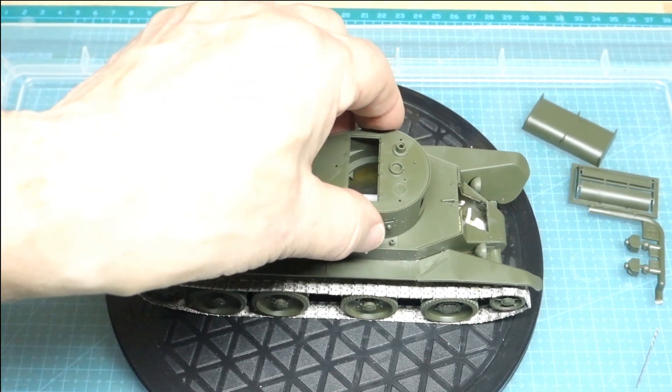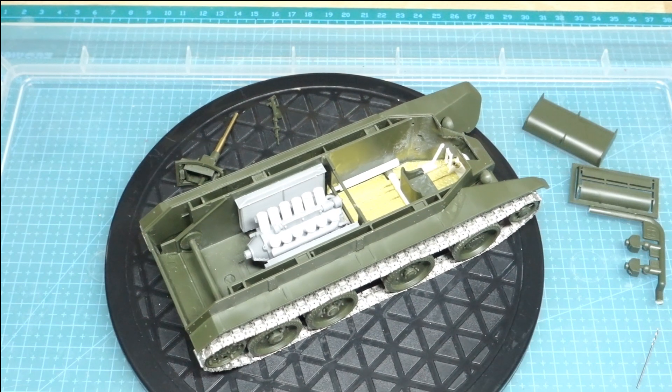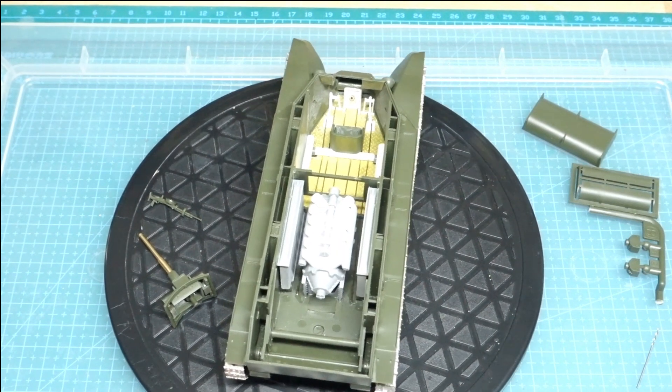I'm going to take the top off so you'll see what I mean. And that's what we've got — we've got basically the engine in place, not glued. It lifts in and out because I'm still working on it for the cylinder heads. We've got round cylinder heads as well.